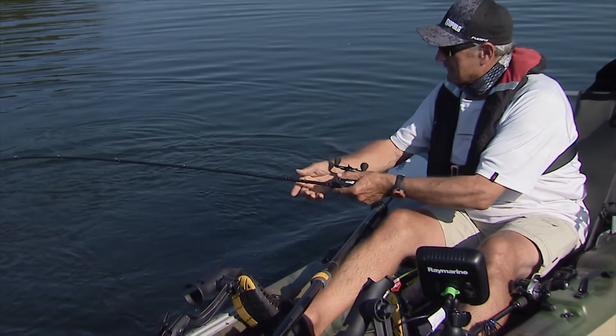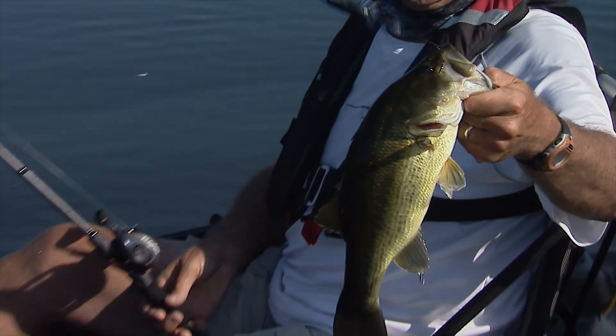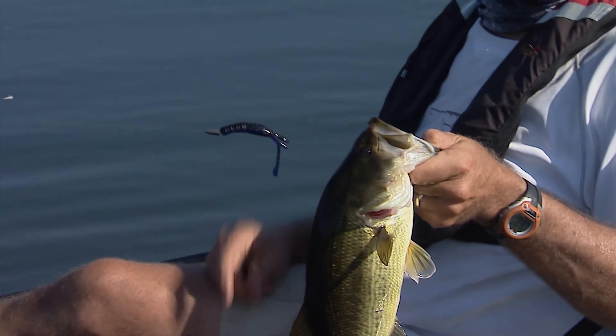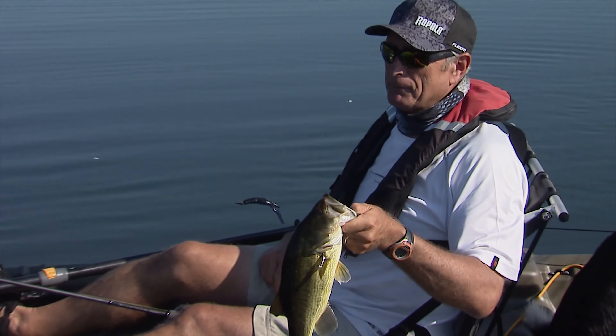Let's see if I can bring this guy around. He really grabbed that. That was interesting because he was just off the weeds. And there's that bug. Pike and bass can live in harmony — they feed on the same food.